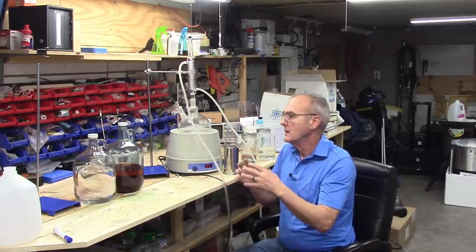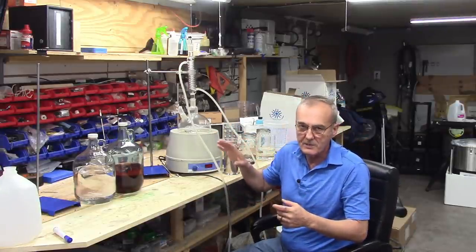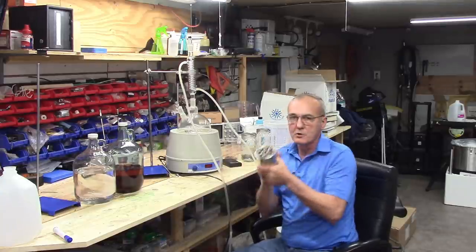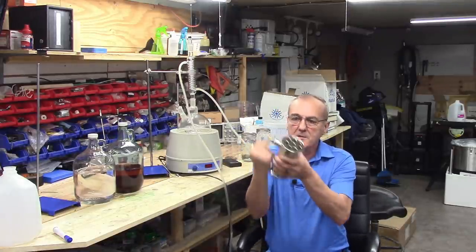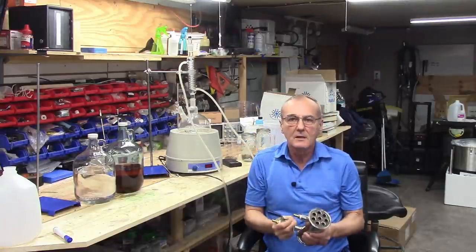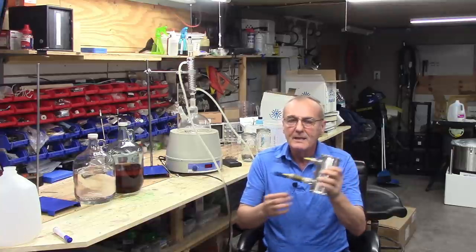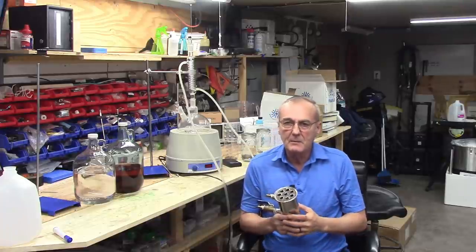You do not need one of these chemistry sets in order to do this. I want to show you this three-inch deflagmator that goes on the top of a column — you may be familiar with that. It's used to control the reflux activity that takes place in a column.